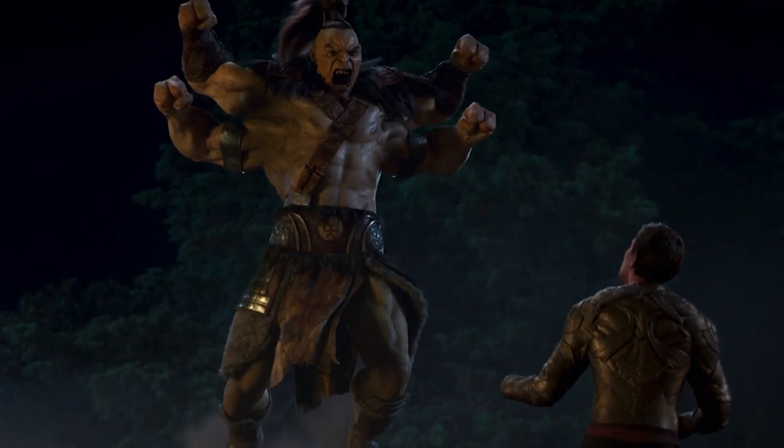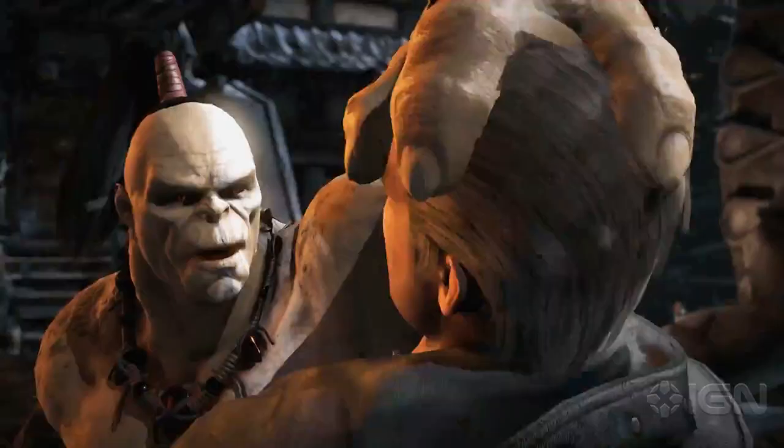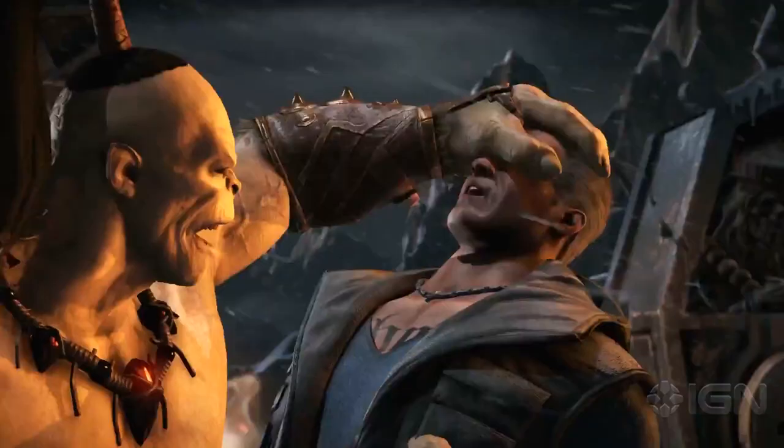We only see Goro for a few seconds, but in that glimpse we see a style that's very reminiscent of the Goro from Mortal Kombat X, which trades in the red wing cloth for a brown one that has a much more leathery look to it.